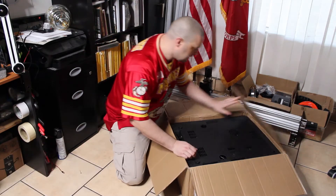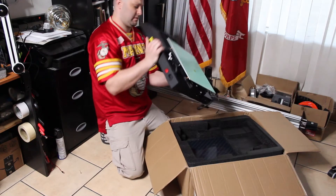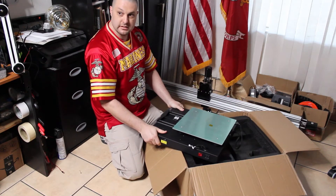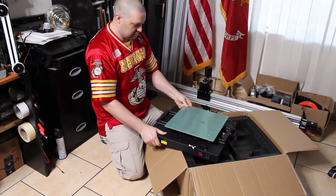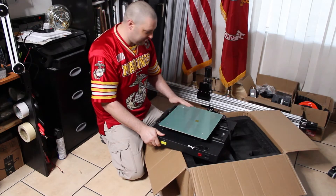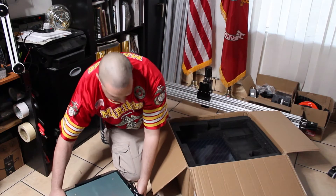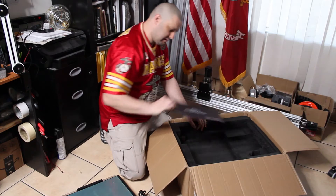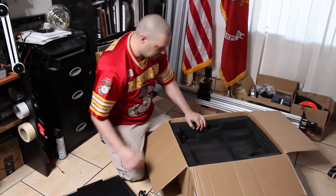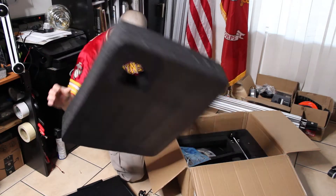Yeah it's pretty good size. So it's assembled for the most part. That is a huge print bed — that is your print surface. Nice. There's a loose screw in there.